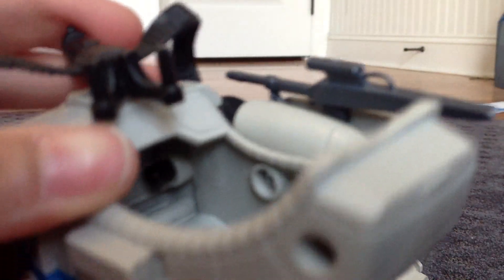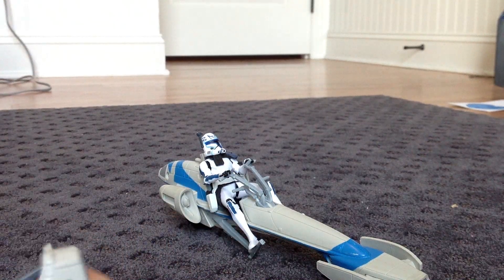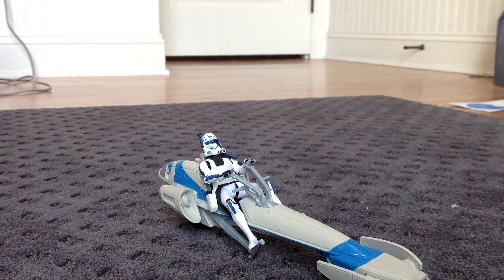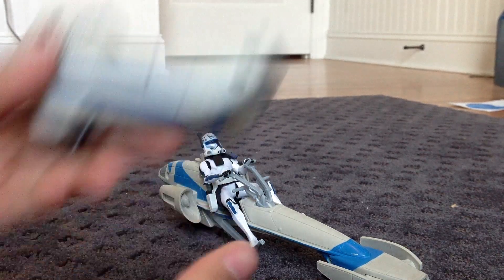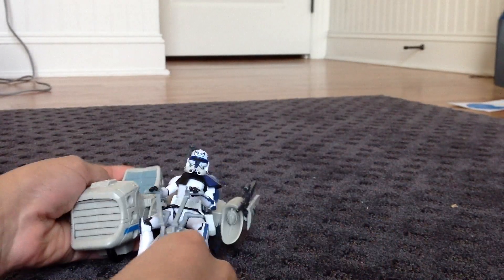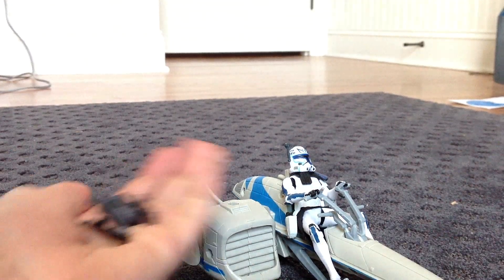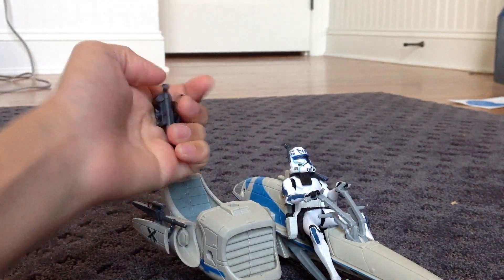This cannon can be removed — fully removed. As you can see, it can be fully removed, so it is just now a basic sidecar for like carrying weapons and stuff. You can see I've got some basic weapons here.